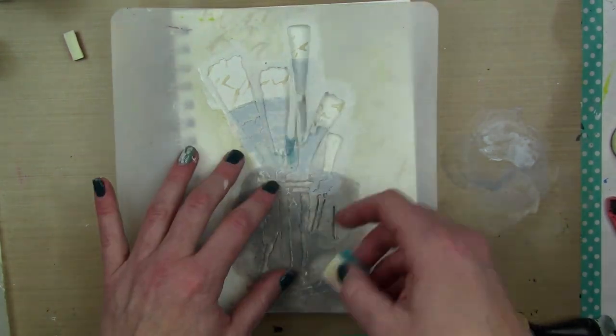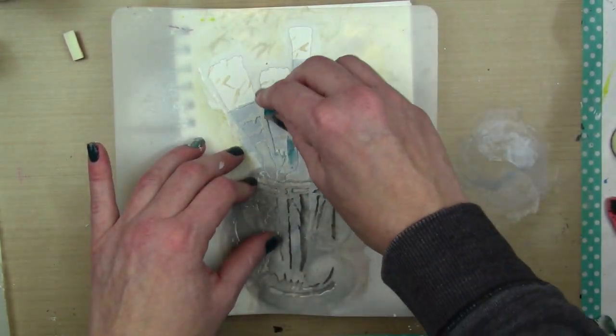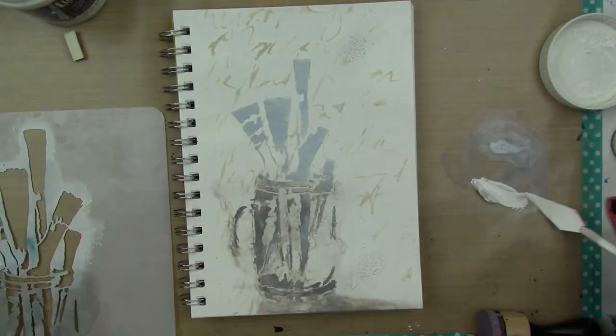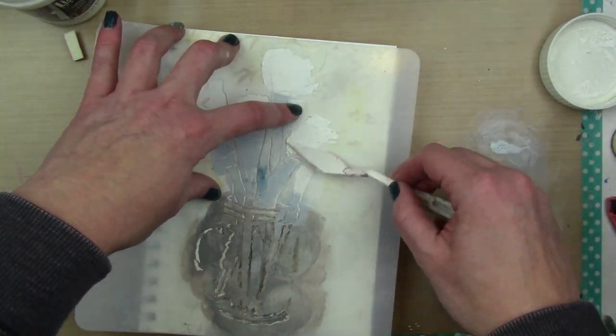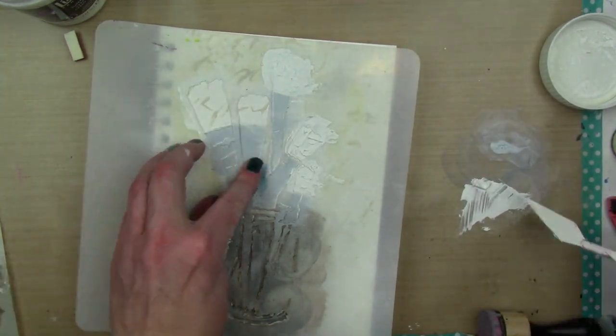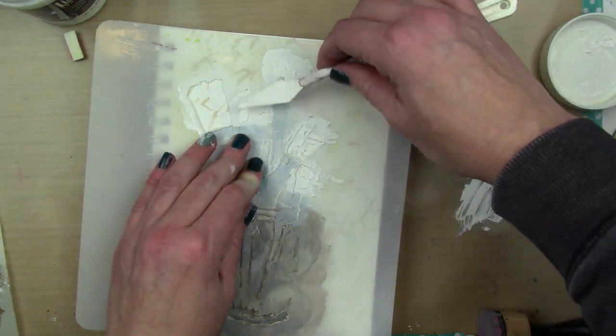I'm not totally sure why I picked mineral — because it was gray and different, I guess. It's interesting though, the different tones of gray that you can get. The mineral is cool toned — you can see it looks kind of bluish. And then the elephant has a warm tone; it kind of has pinkiness to it. It's cool. I like color theory.